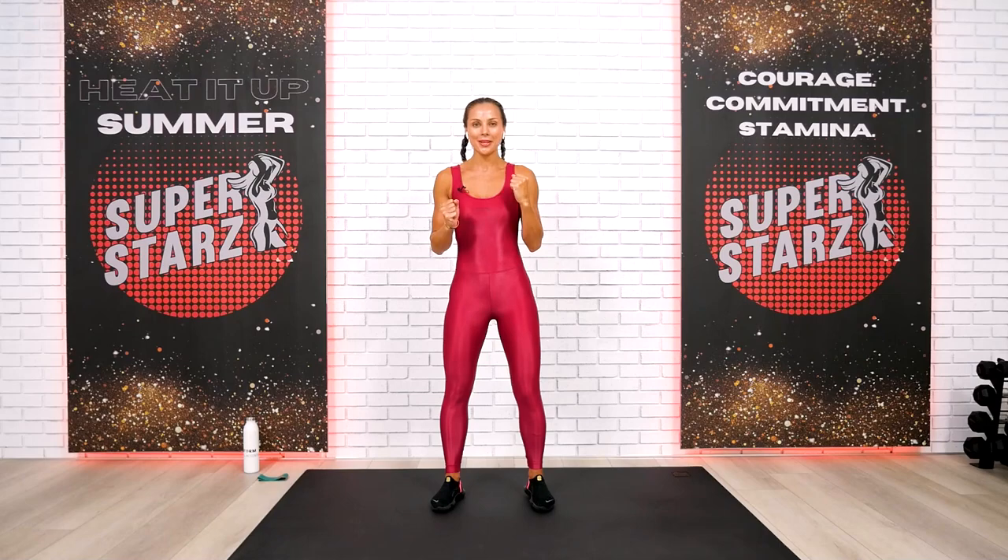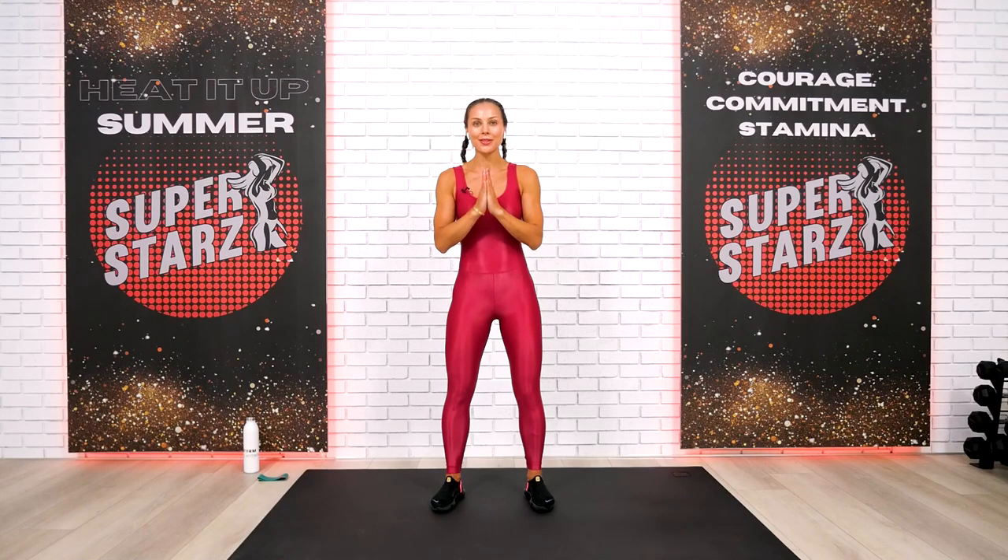Welcome back everyone, and today we're doing lower body Pilates style HIIT workout with resistance band. Prepare to sweat a lot, have fun, and of course, as always, team, do your absolutely best.